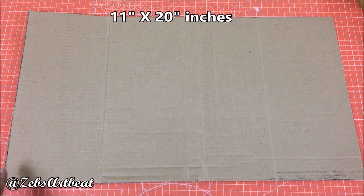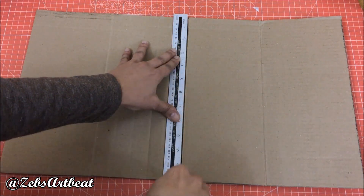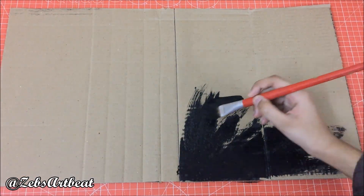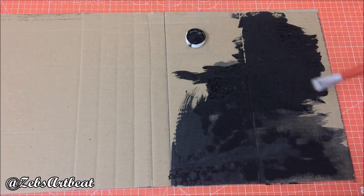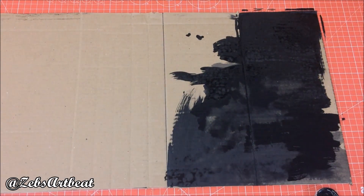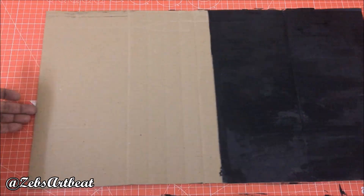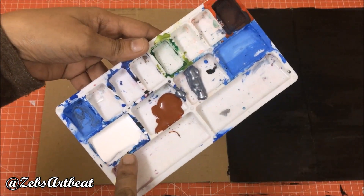Take a cardboard of 11 x 20 inches. Draw a margin in the center. Paint half with black — over to you, Maria. It's fun working on it! I'm done, mom. Paint the other half with brown, grey, and white shades roughly.